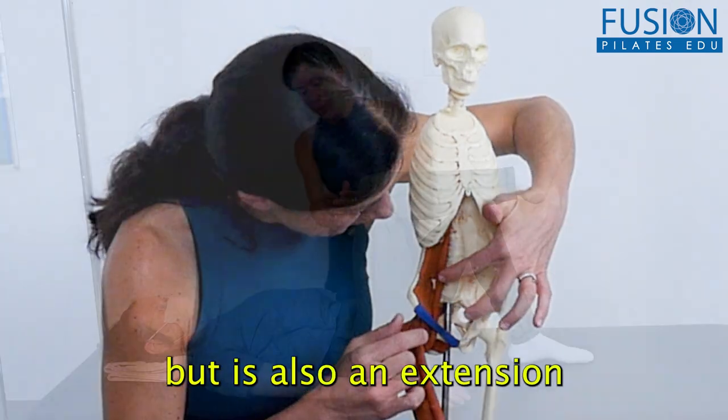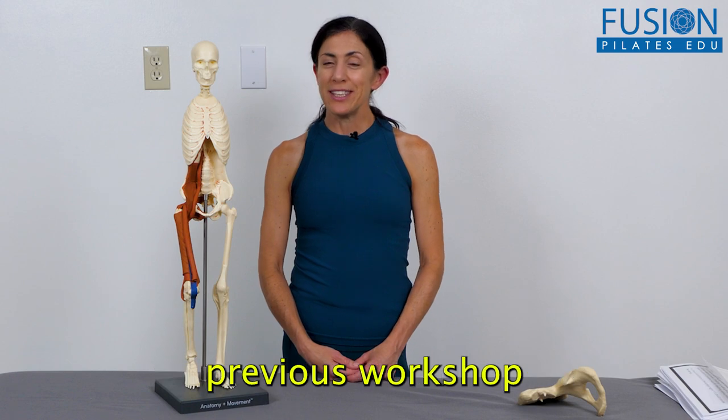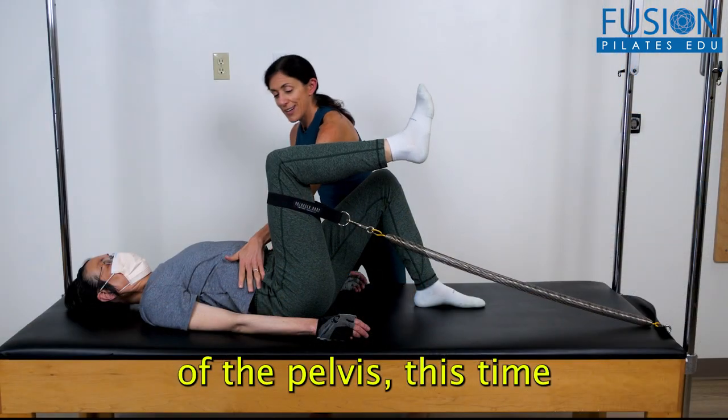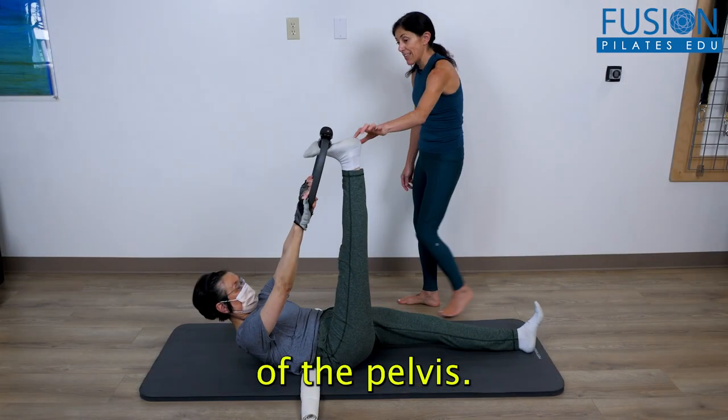This workshop stands on its own, but is also an extension and companion to Nikki Christostomou's previous workshop, The Pelvis in Two Halves. Nikki returns to the anatomy of the pelvis, this time putting the focus on the musculature that affects the alignment and balance of the pelvis.